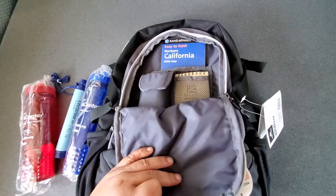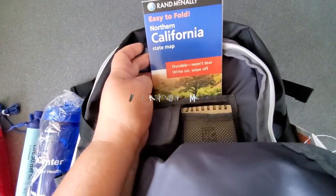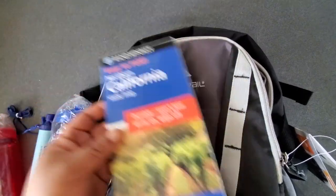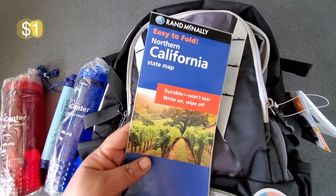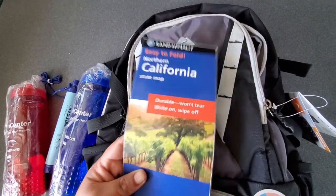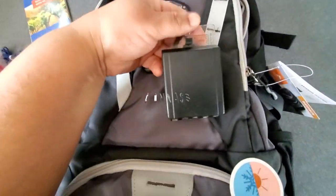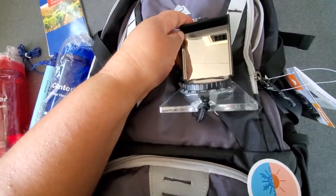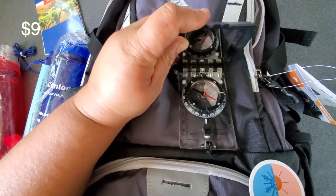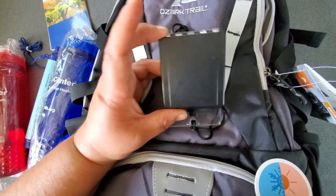In this pouch I pretty much keep all the navigation items. I think it's really important to have basic navigation items like a map of your area or your state — this one is actually waterproof. I'm not going to be including this in the pack because whoever wins may not be from this state, so you're going to have to put your own map in. However, what I will leave in the pack is a compass with a signaling mirror, which is great for signaling if you're in an emergency and of course for telling you where you're going. This will be included in the pack when I ship it out.